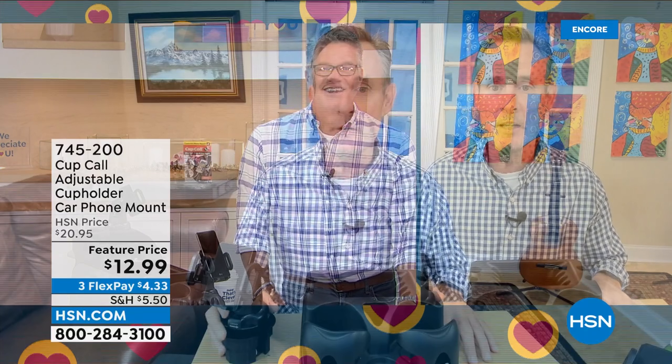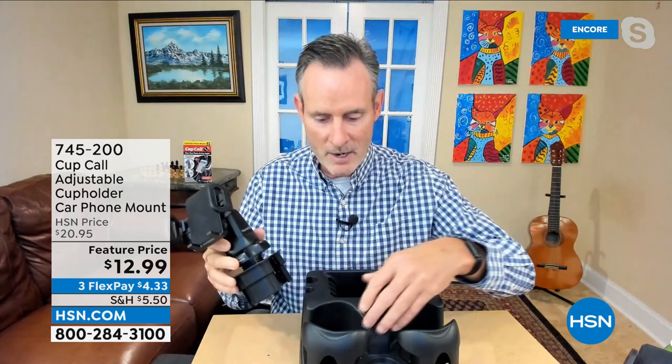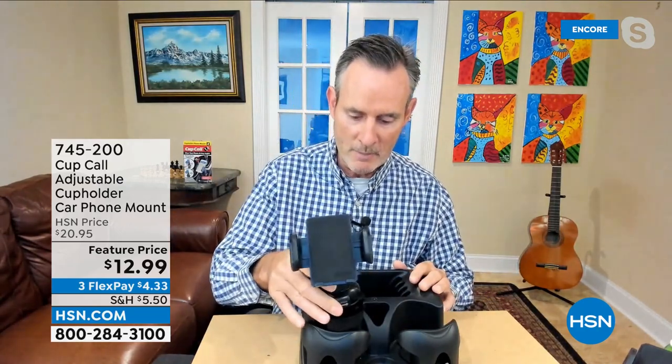The bench seat disappeared and got replaced by the console — must have been in the '70s. Ever since the invention of the cell phone, people have been trying to come up with a safe way to interact with their phone. The solution is the Cup Call. Here's the promised land — a customized solution. I don't care exactly how large the cup holder is; I drop in the Cup Call, loosen it, drop it in, tighten it, and even if I hit a bump it's not going anywhere.